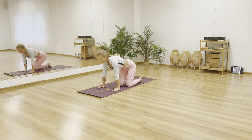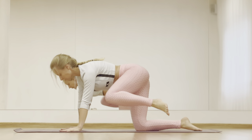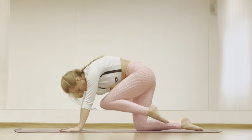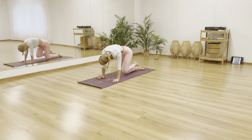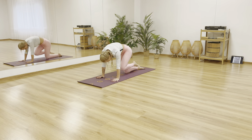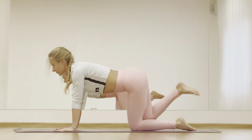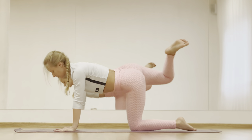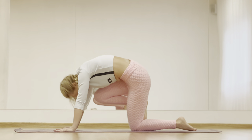Change your position to tabletop and start drawing circles with the left leg. Now with exhale bring your knee to the chest, inhale extend your leg and open your chest. Exhale round your spine, inhale leg up. Other side — circles with the right knee. Exhale knee to chest, inhale leg up.